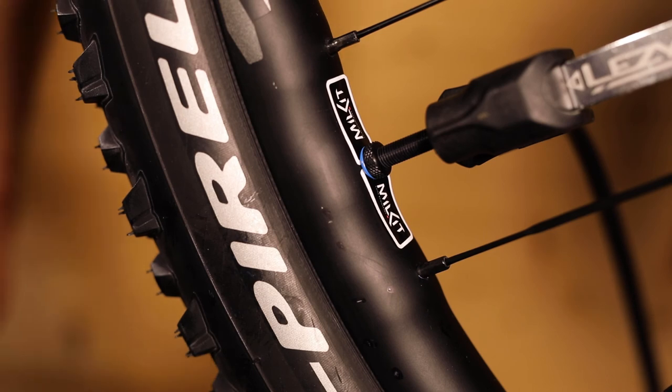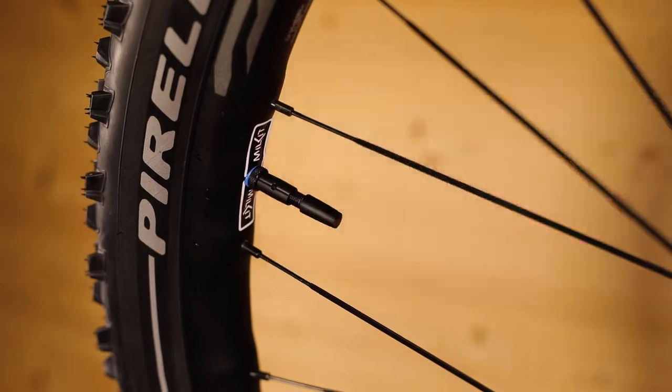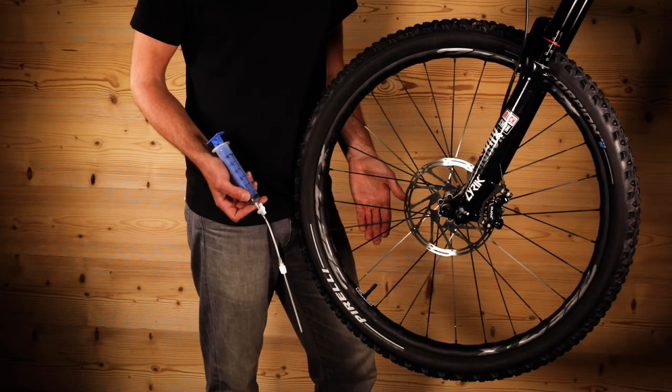Now inflate the tyre to its full pressure and you're done. Using Millkit is quick, clean and easy. Millkit — tubeless made easy.